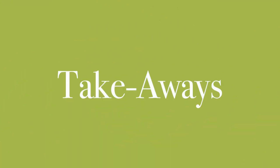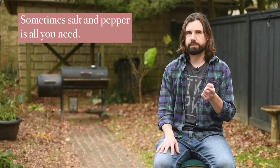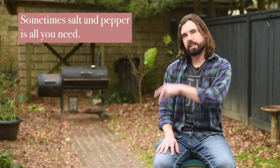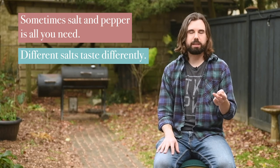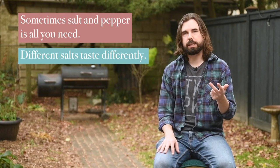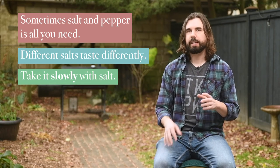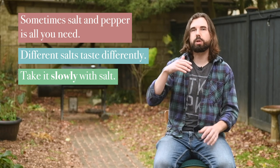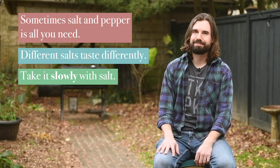Takeaways — as per usual, there are three takeaways from this video. One: sometimes salt and pepper is all you need — it's pretty powerful stuff. Two: different salts taste differently; table salt is typically the saltiest. Three: take it slowly with the salt when you cook — add it a little bit at a time as you go. It's better to under-salt than over-salt, because you can always add more at the table.